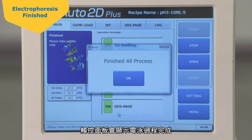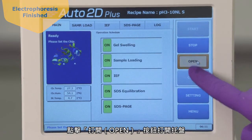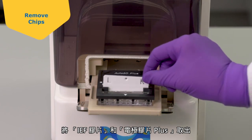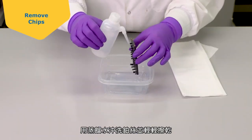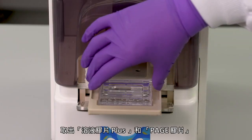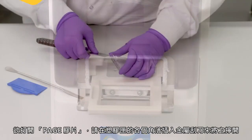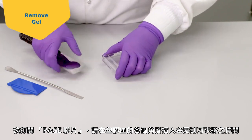The touch screen will indicate when the electrophoresis process is completed. Touch the Open button to open the tray. Remove the IEF chip and Electrode Chip Plus. Rinse the platinum wire with distilled water and gently dry it. Remove the Solution Chip Plus and PAGE chip. Discard remaining solutions as required by your local safety regulations. To open the PAGE chip, insert a metal spatula at each corner of the plastic cassette and twist to crack open.